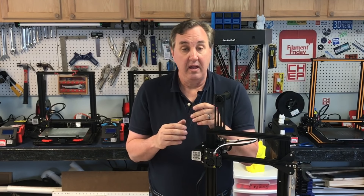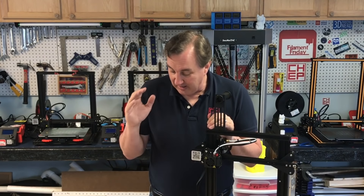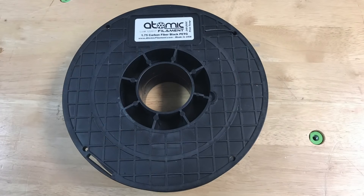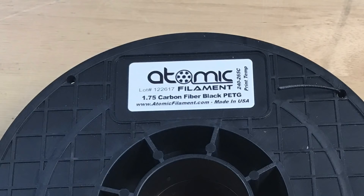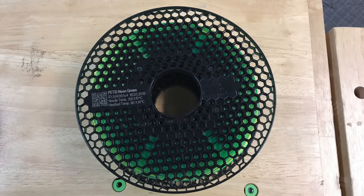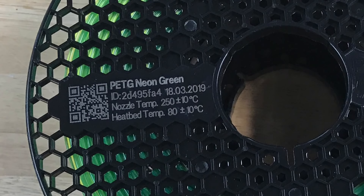I'll put a link to the Capricorn tubing in the description below — I really recommend it mainly for the temperature. So the first filament is Atomic Filaments 1.75mm carbon fiber black PETG, rated 240 to 265°C. The other is Prusament by Josef Prusa — it's a PETG neon green. It even has a QR code so you can scan it for more information. Rated 250°C plus or minus 10°C.